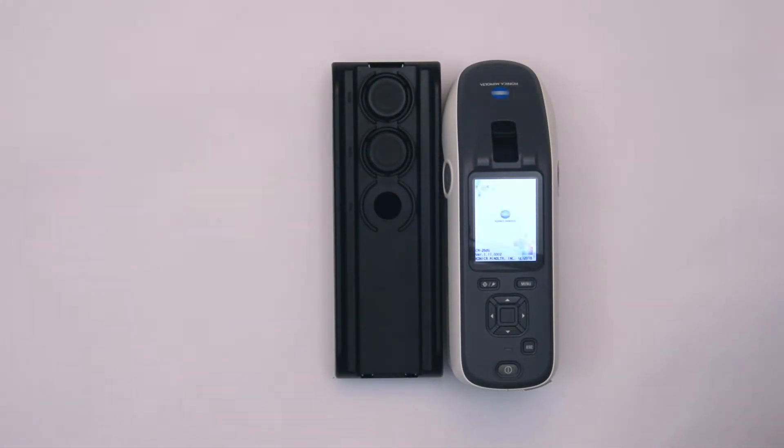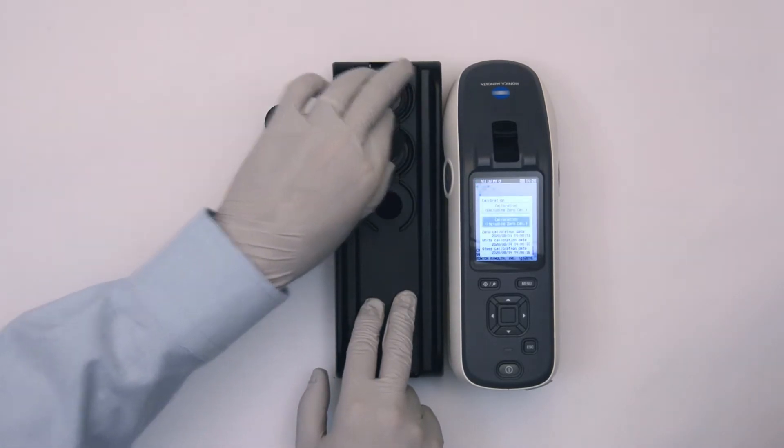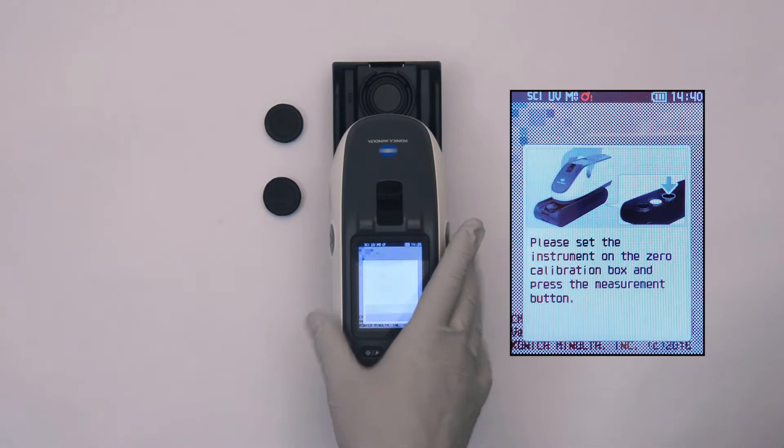Preparing the CM26DG for initial use is easy. Simply press the power button as seen here. You will need to calibrate the instrument before you can take any measurements. The calibration process is simple.